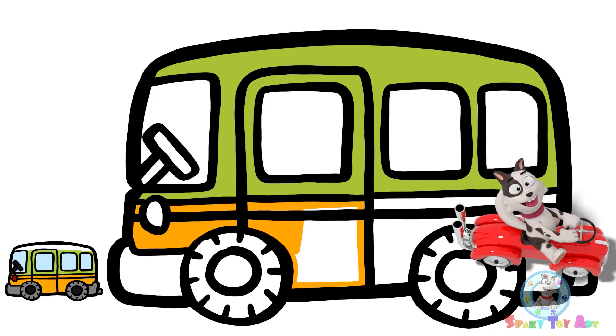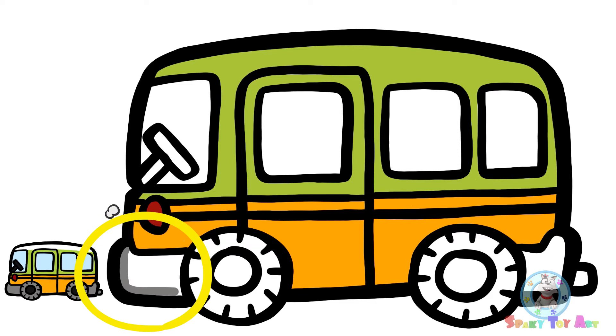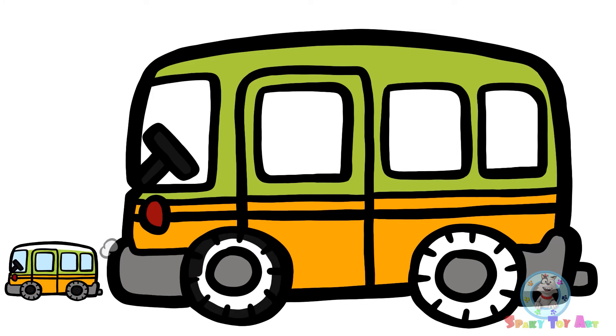Sparky, don't go. We're not done coloring. It's red. Next, I'm going to use gray. The steering wheel is going to be black. So are the tires.